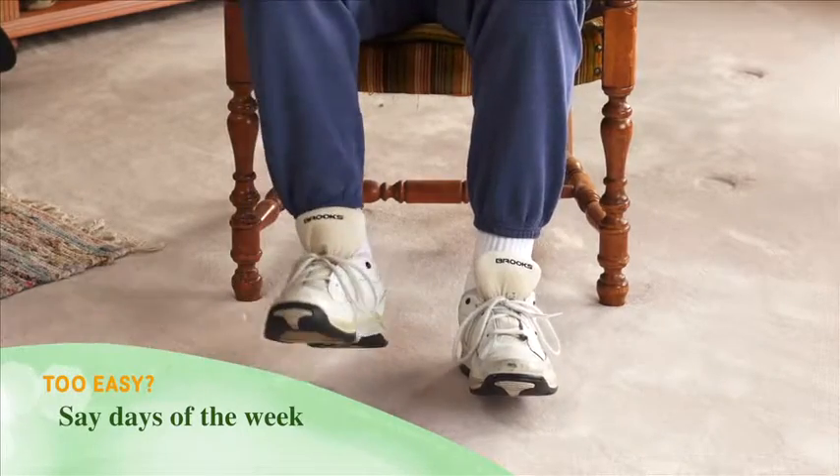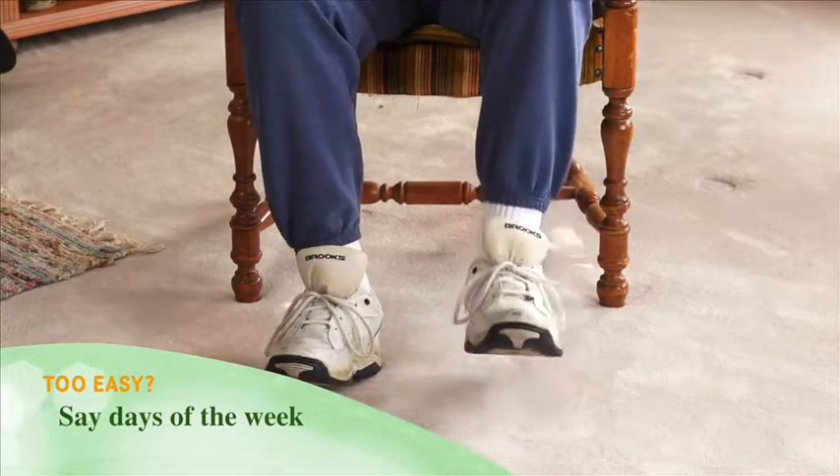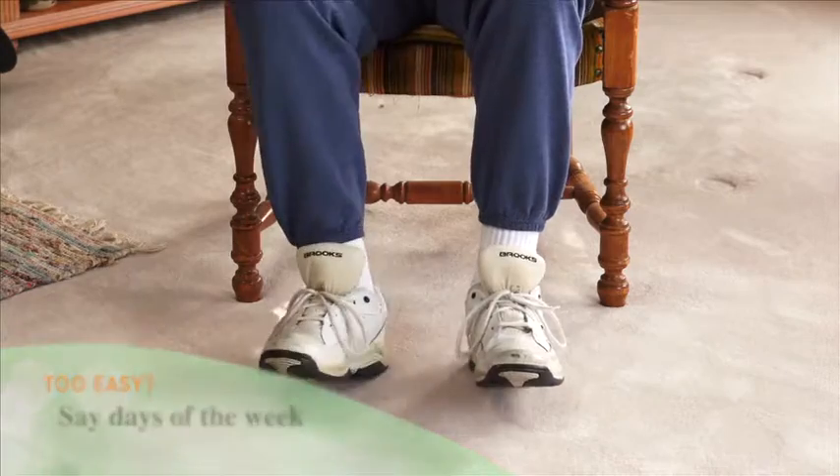Too easy? Gradually increase the number of times up to 15 times with each leg. Hold one arm up while you're tapping. Hold both arms up and tap. Try saying the days of the week or the months of the year forward, then backward in time with your tapping.